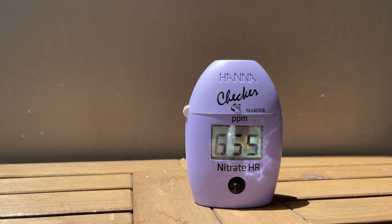Alright, so this was just a quick video on the 5 tips when using the HANA High Range Nitrate Checker. Let me know if you have any other tips or tricks that you use. With that, I'll end my video right here. Thank you for watching, stay safe, till next time, see ya!